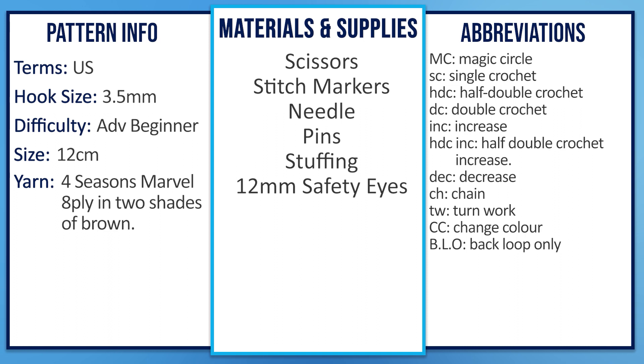To make a wombat you're going to need a 3.5 millimeter hook, scissors, stitch markers, a needle, pins, some stuffing, a pair of 12 millimeter safety eyes, as well as 8 ply yarn in two shades of brown.